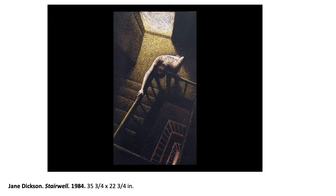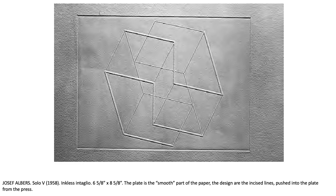Käthe Kollwitz — this is before it happened, but she lost her son in World War One and her grandson in World War Two. She just had a rough life. I think this is a really interesting print — it's lithography, and it just blows my mind.